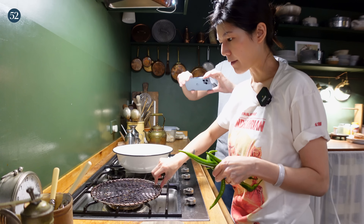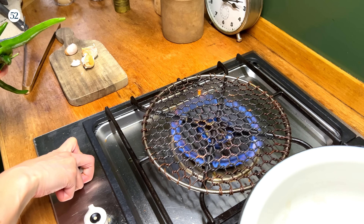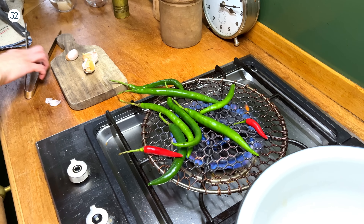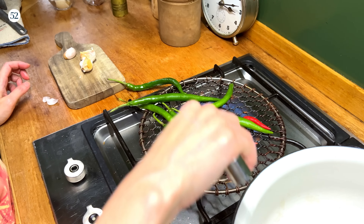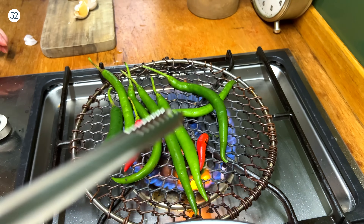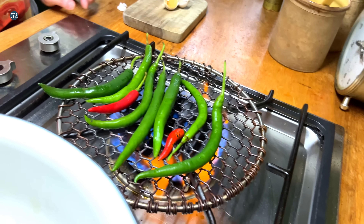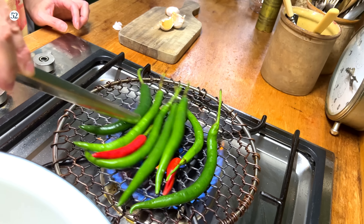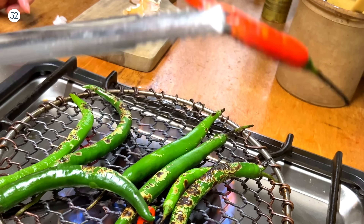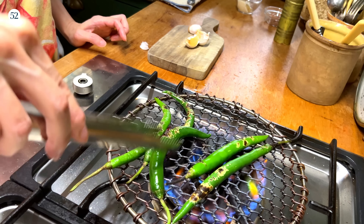Open flame. I have a little grilling rack set on top. High heat. I just throw these on there. We're not trying to cook them completely — we're just going to char their skin and give it a little smoky flavor. I don't want them to be completely softened. Once it's like this, it's ready. You don't want these to become too soft.